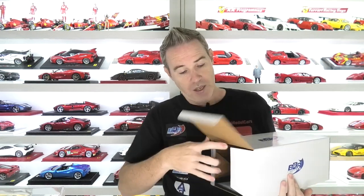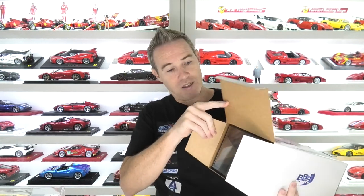Now let's talk about the packaging. The MR display cases just come wrapped up in bubble wrap — they're quite well protected and got all the way to Australia from Italy with no damage, but there's no box. The BBR display cases actually come in a hard cardboard box, which is a real bonus. If you're going to mount an expensive model in one of these display cases, it's great that it's got a box so you can safely store the model and the top's not going to come loose and damage your model.